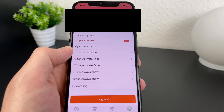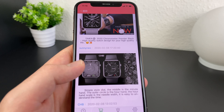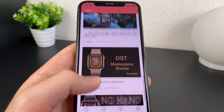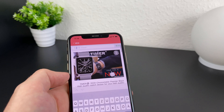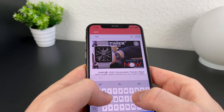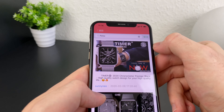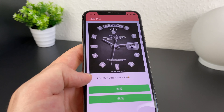With SVIP you can create your own watch faces, but it's pretty difficult. If you want to buy any faces, press the face store button on the bottom. Here are some featured watch faces, and at the top there's a search bar where you can find a specific watch face. In this case we search for Rolex — I already bought some Rolex watch faces, but if you want to buy one you can click on it and see the price.